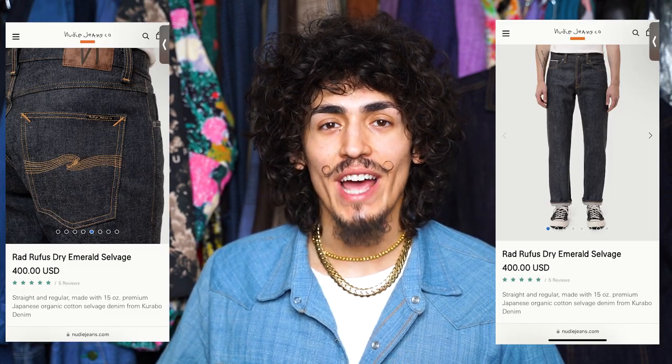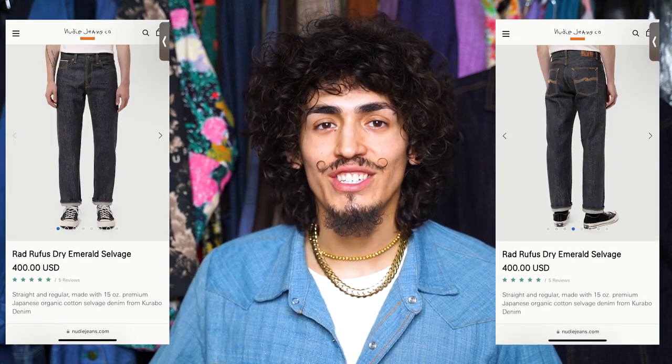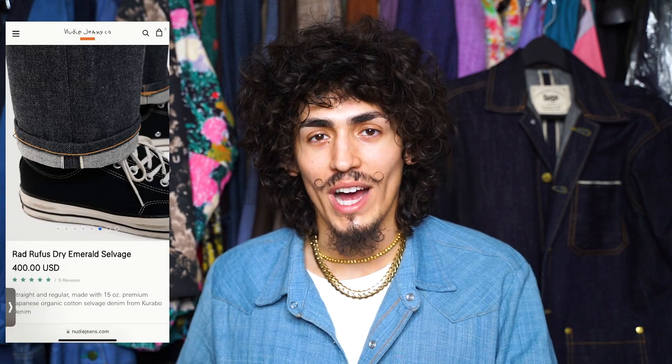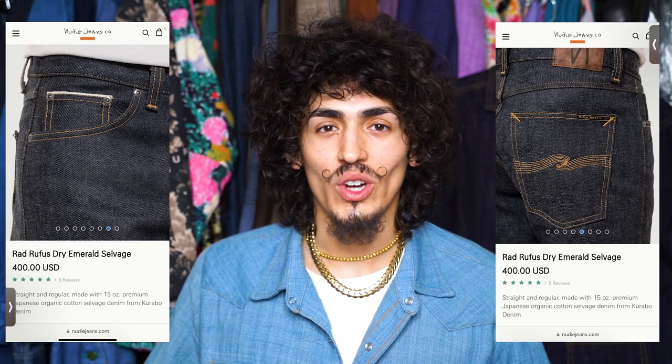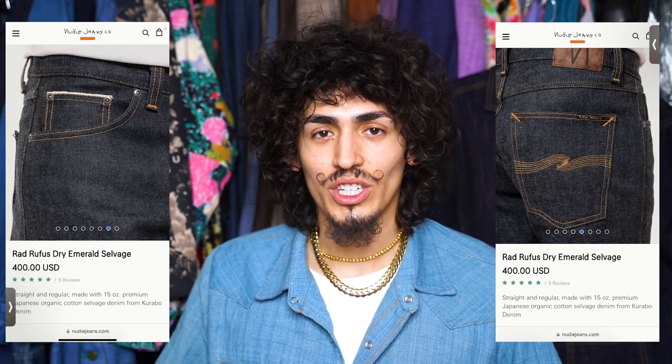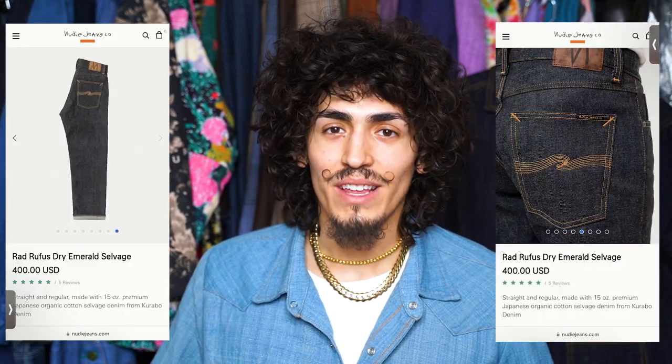Starting off with the Nudie Jeans Rad Rufus Dry Emerald Selvage. These jeans have a beautiful clean straight fit which I think is the perfect balance between the wide leg that everybody's been going with recently and the slim leg that everybody's been doing for years. It's clean, it's timeless, and all of that coupled with the beautiful green cast fabric from Karabo and all of the construction details that Nudie takes and never skims out on. Their branding is kept to a subtle minimum — the only real flash of branding is on the back pockets, which is not even that aggressive.